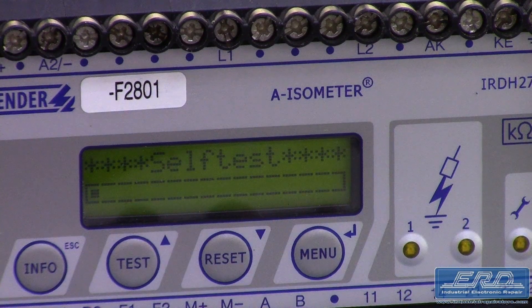The Bender IRDH-275-435 is an insulation monitoring device for AC and DC IT systems. This unit came to us from a large ship where it was used in monitoring the cable system for part of the shipboard controls.